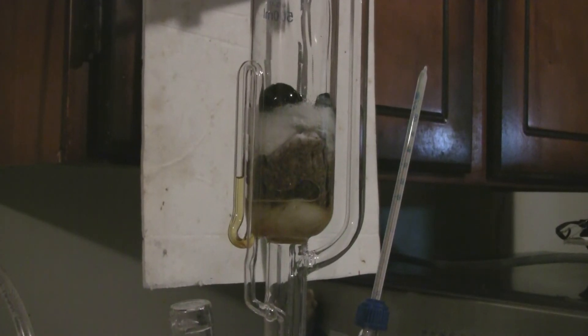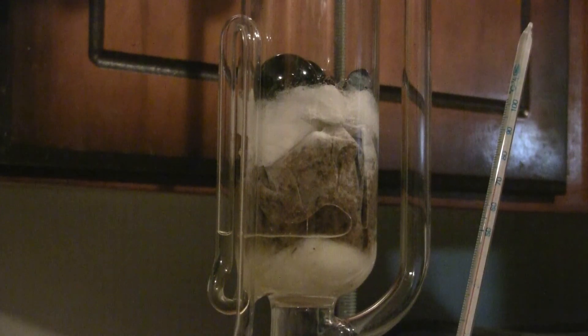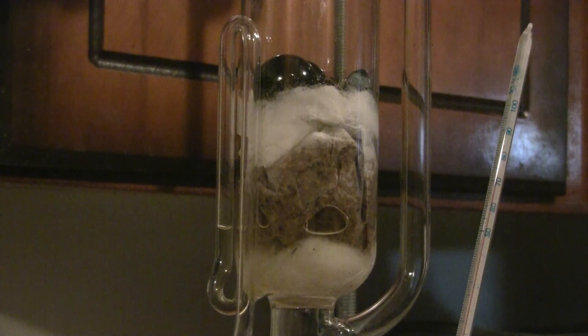Cycle number thirty-six has just completed and I'm going to stop the extraction process here. The color of the ground peppers in the filter paper is noticeably lighter than it was when I first started, and the extract was coming off almost clear, so I'm stopping at this point.